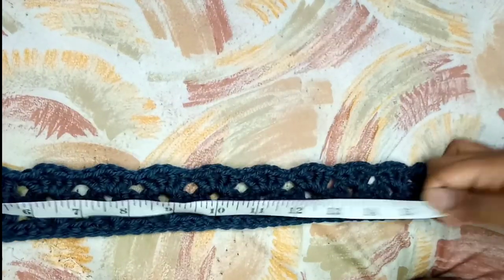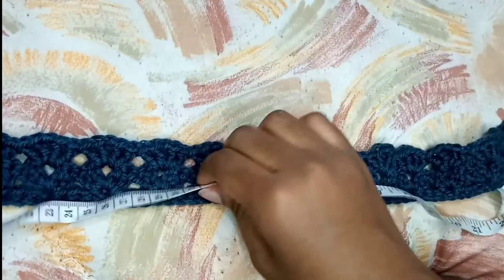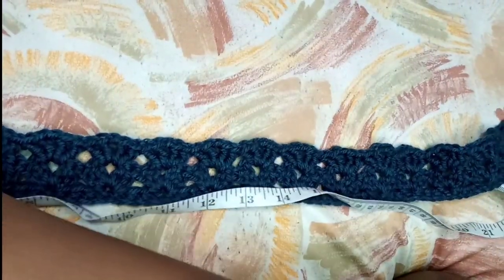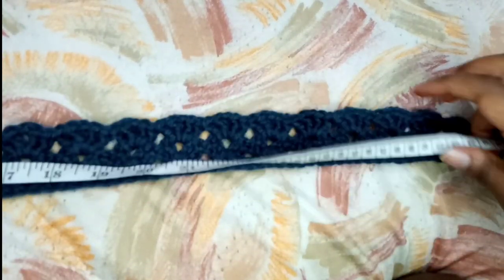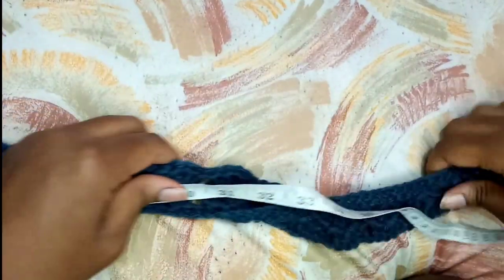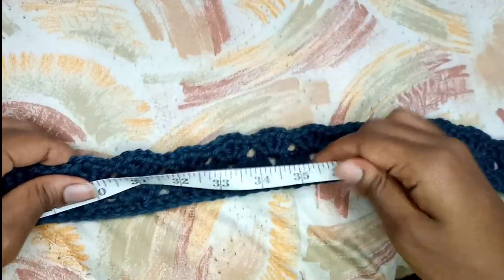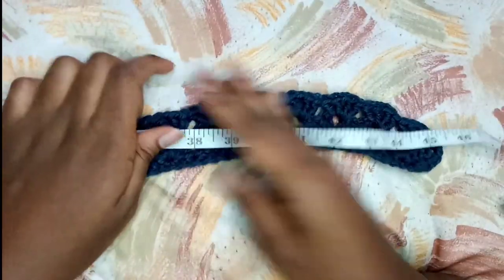For today, I feel like this length is enough. If you don't even want to do the peplum, you could just use this as a belt - you just pass it through the loops for the belt and then you tie it, and you have a belt. But if you want the peplum, then let's go on.